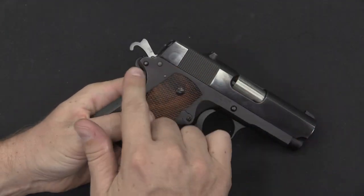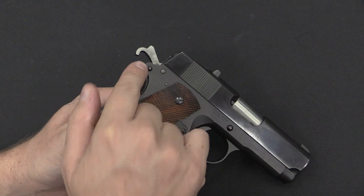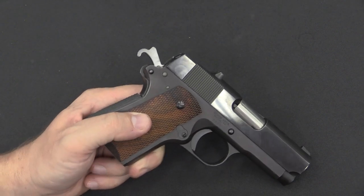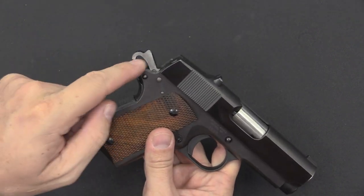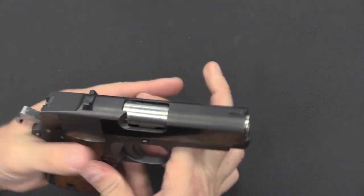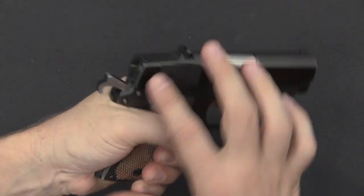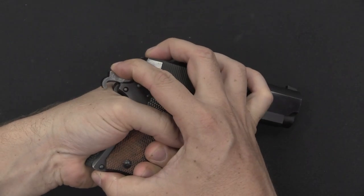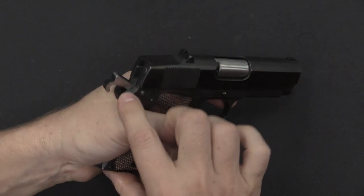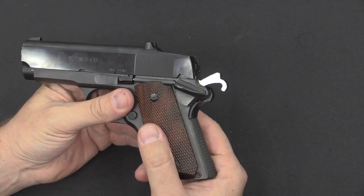There is no grip safety — the grip safety on the Detonics has been permanently disabled. So you have a thumb safety and a half-cock notch. You'll also notice that the hammer itself is a somewhat unusual shape. This is very similar to a Commander-style hammer that's skeletonized, but it's had the bottom half of the hammer removed. This is to compensate for the small size of the frame and prevents you from getting hammer bite, because even if it comes back and hits your hand, it's not going to pinch your hand against the grip safety like a typical 1911 hammer does.